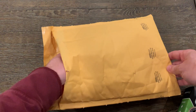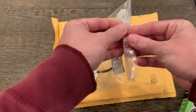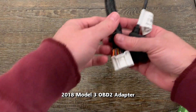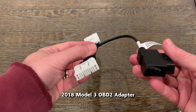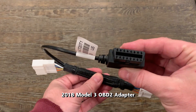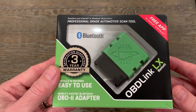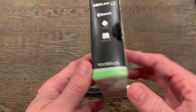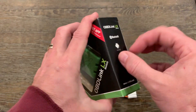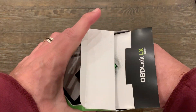Now let's unbox — or rather unbag — the components for this installation. I have a 2018 Model 3, so I got the adapter for that model year. The adapter is a 16-pin cable with a dongle grafted between the male and female connector ends. The two white connectors will bridge the gap on the connectors in the car. The second item is an OBD-Link Model LX Bluetooth OBD2 scan tool. It connects via Bluetooth to a device of your choosing, usually a smartphone or tablet.